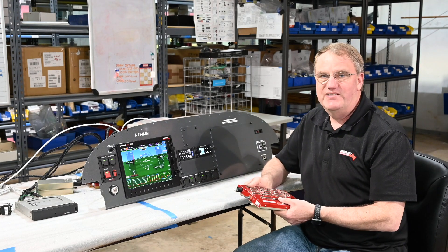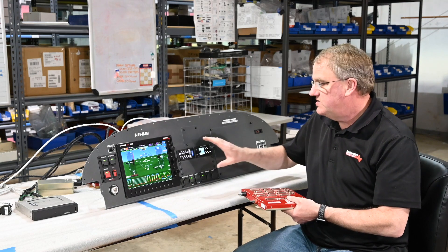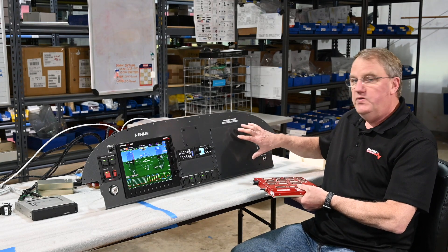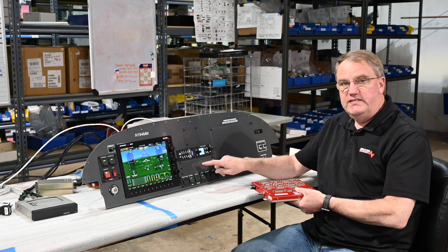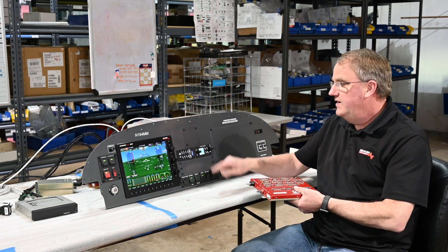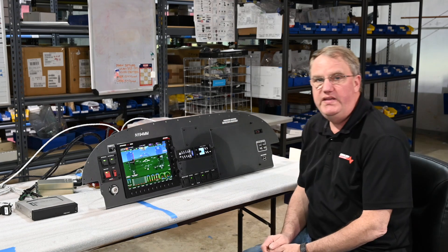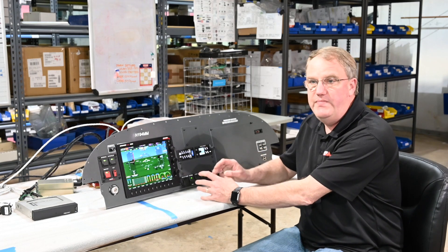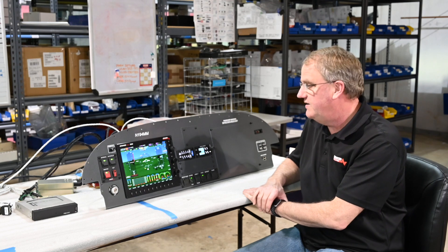One of the big advantages of our panel is it can grow along with your budget. You can start out with a single screen VFR panel, and we can pre-cut and put cover plates in the spot for an MFD, a GPS navigator, a second com, and a backup EFAS like this panel is. So you can start with an inexpensive VFR single screen panel and upgrade in the future as your budget allows.